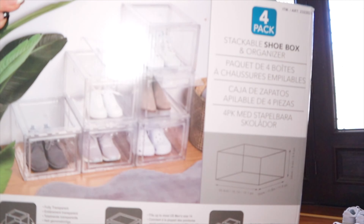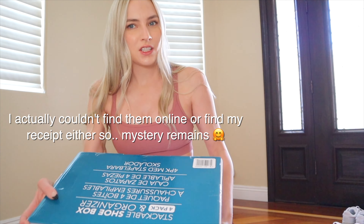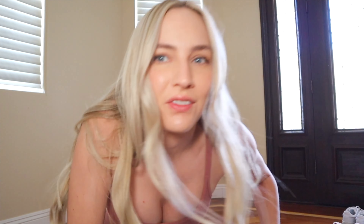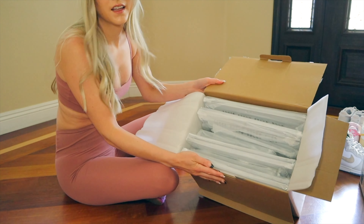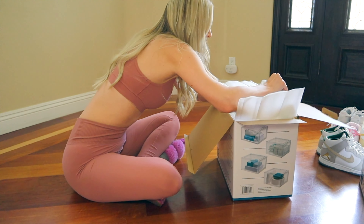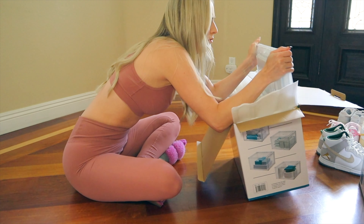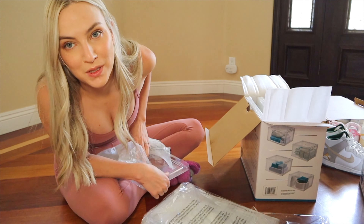Let's start with one box and give you a quick look at what we're dealing with here. So this is the one that we got from Costco. I believe they were — I'd have to check the price. But yes, this was definitely long overdue. This is something that we've been wanting to do because we just absolutely love our sneakers. There are the four boxes. These are heavier than anticipated, which leads me to believe that they're not cheap quality. Hopefully this is easier to put together than IKEA furniture.